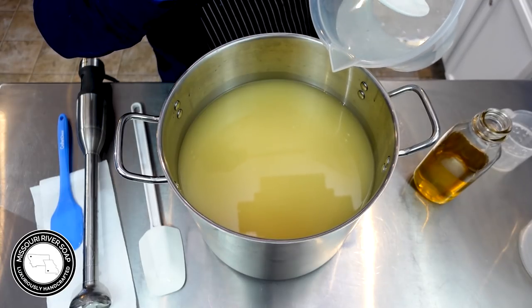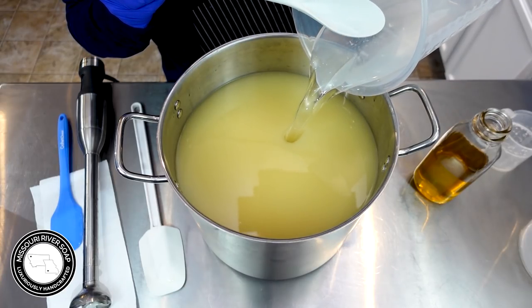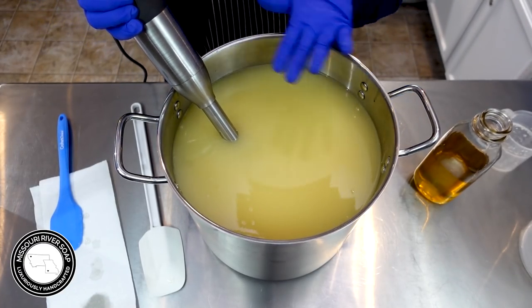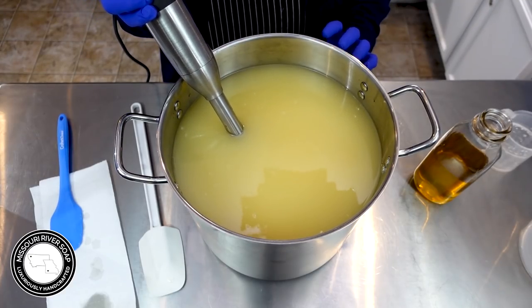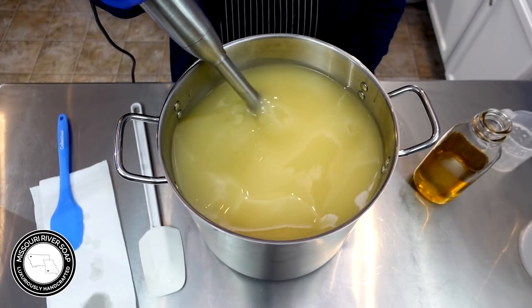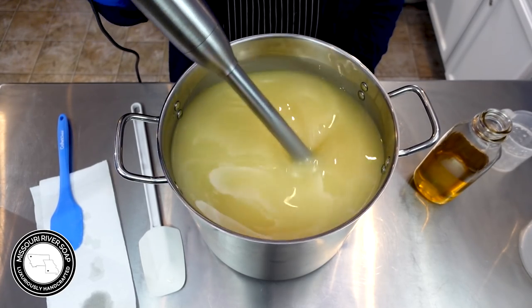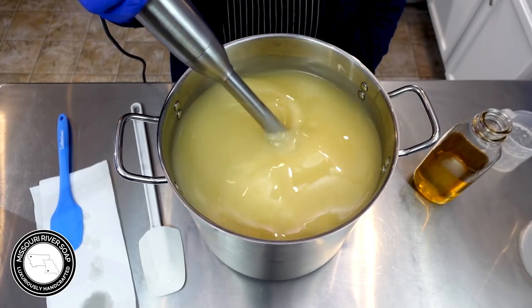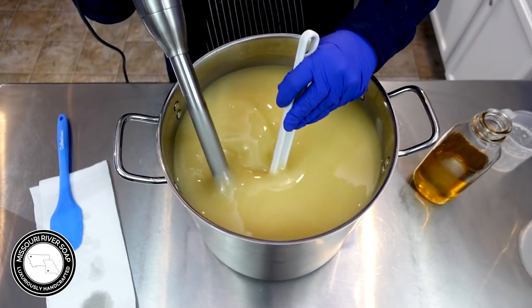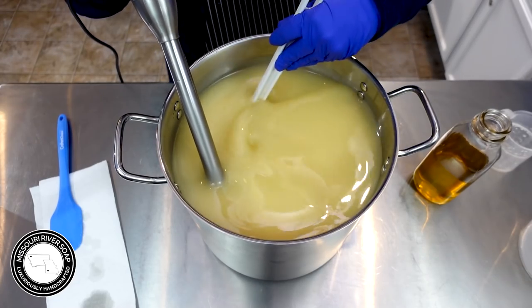I'm going to add in the lye solution. Now I'm going to blend it up - I'm going to try not to scrape it on the metal. It does seem to help to get a spatula involved and keep that soap moving around a bit more. The stick blender is just a little bit underpowered for this batch size.